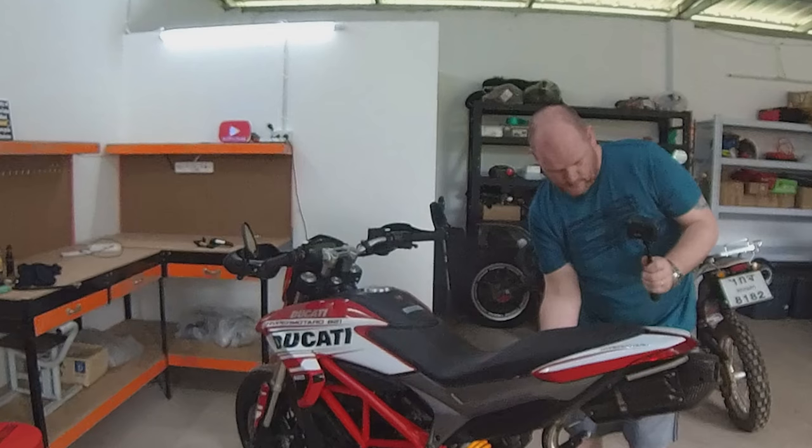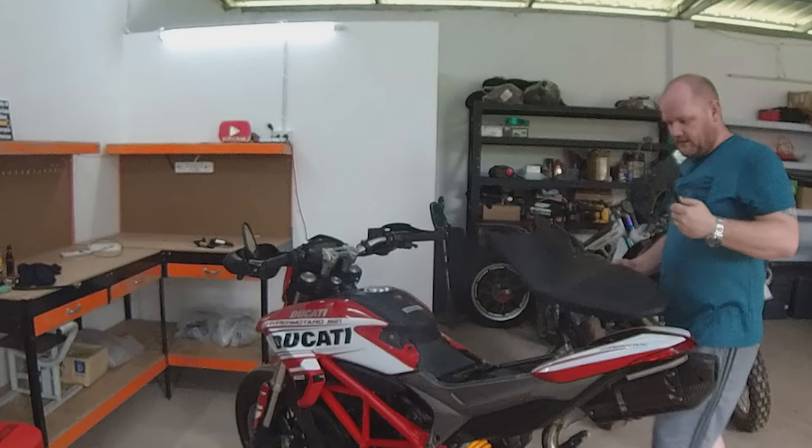First things first is the seat — it's quite simple, I think there's not a lot to come off this. The seat comes off. And then it's just a case of unbolting lots of stuff.